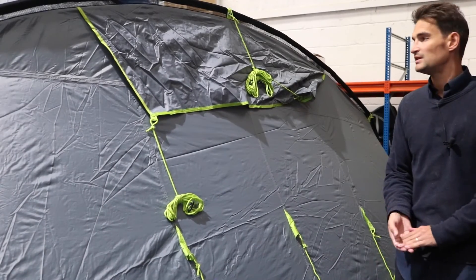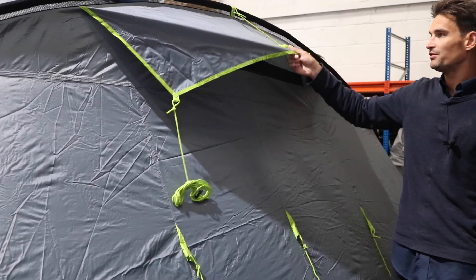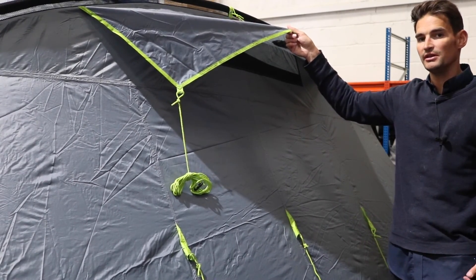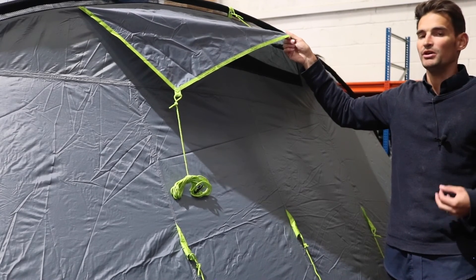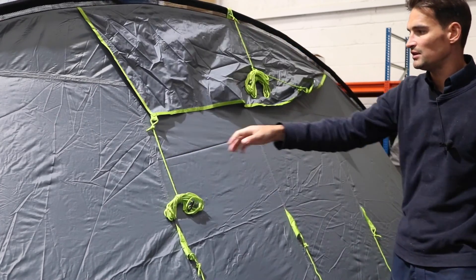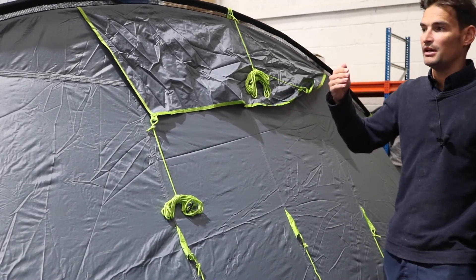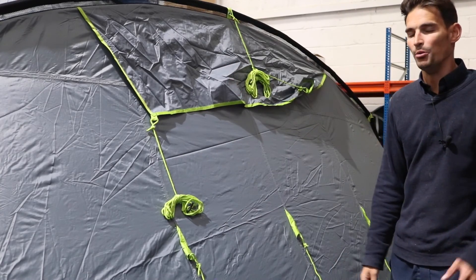The mesh panel here underneath the fly sheet gives you a bit of breathability into the sleeping space, reduces condensation, and makes the sleeping area more comfortable by avoiding the damp feel you sometimes get with tents that lack ventilation. You'll also notice guy lines pretty much everywhere around the back and rest of the tent — these obviously need to be pegged out when using the tent in the open.